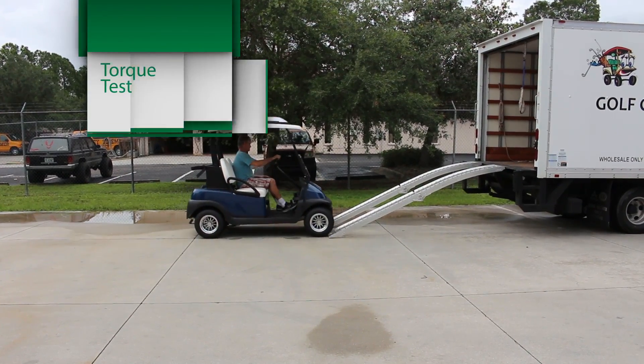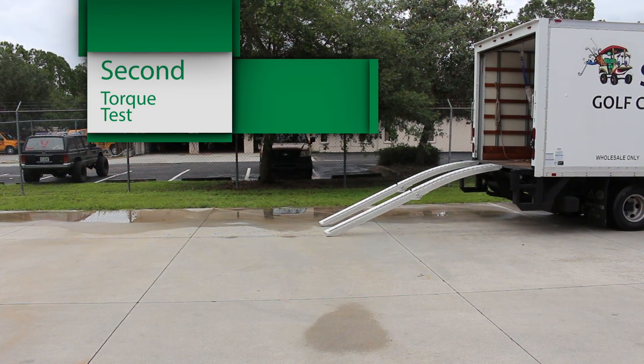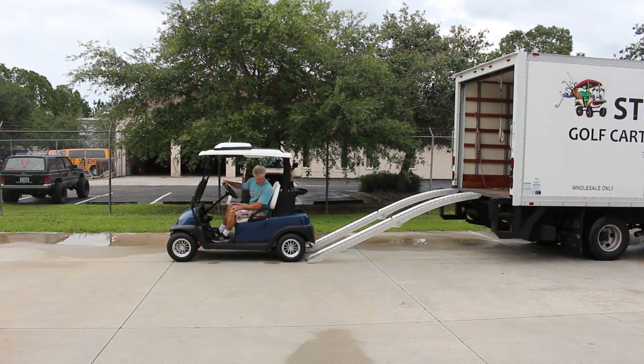For our torque test, we installed ramps in our box truck and tried first going up the ramps in forward and then in reverse. The cart had no issues climbing these hills.